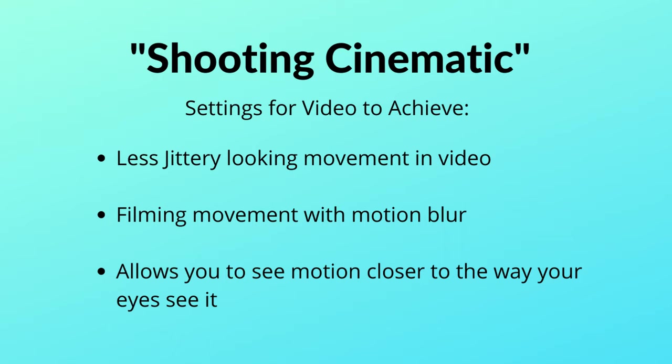This also creates the same natural look your eyes may see in person. You'll hear this referred to as shooting cinematic video, but for me it really means shooting less jittery, more natural looking movement — just like you see. That stumped me for a while when I kept hearing 'cinematic' thrown around. It's actually about trying to film action the way your eyes see it. In really bright situations when you're trying to create natural looking action, ND filters help so your videos aren't too bright with overblown highlights.